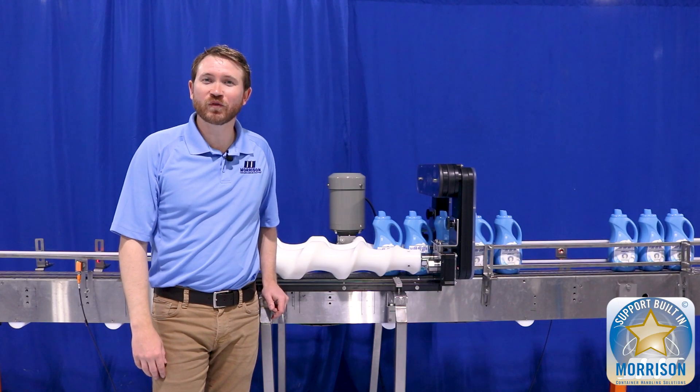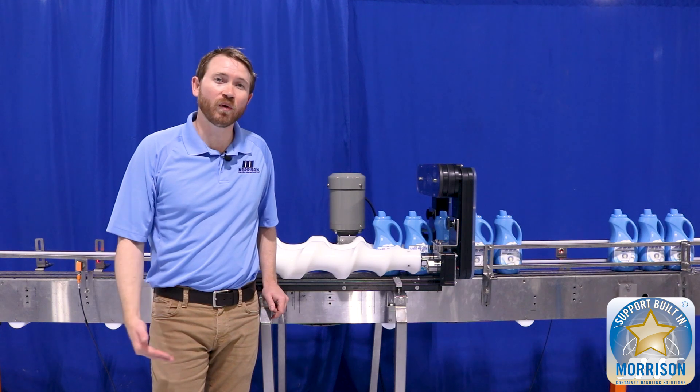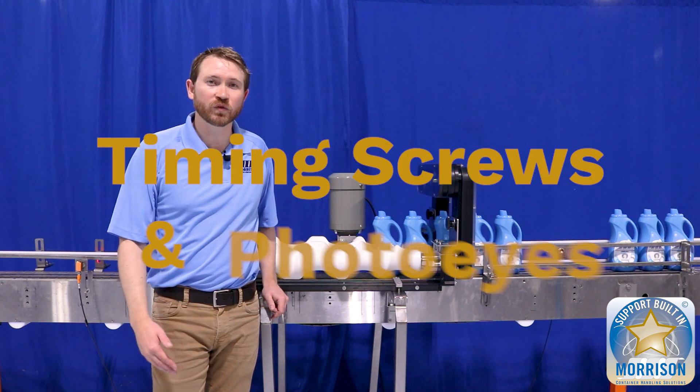Hello and welcome back to another episode of Timing Screw Fundamentals. I'm Dustin Lee, Vice President of Sales at Morrison Container Handling Solutions. Today we're going to learn a little bit more about timing screws and how to implement them with PhotoEyes so that you can improve your efficiencies.